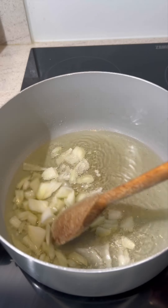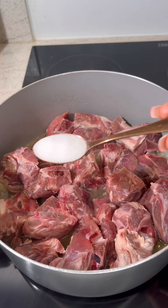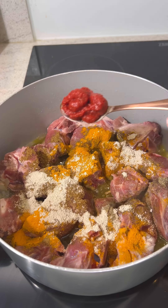Then you're going to add in some chopped onions into some hot oil before adding in your lamb meat. Next you're going to season the meat with some salt, black pepper, garam masala, turmeric and some lamb stock powder.